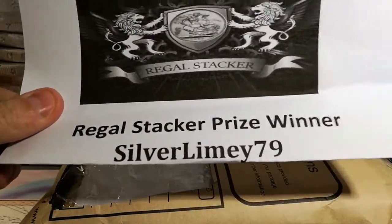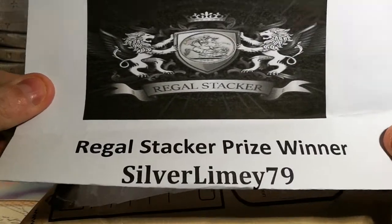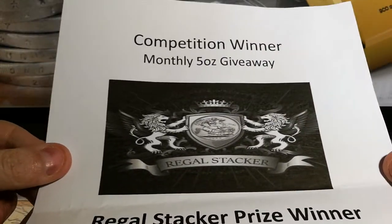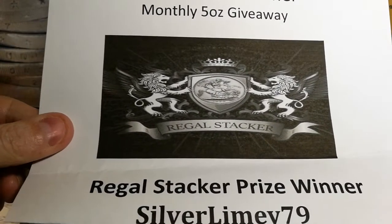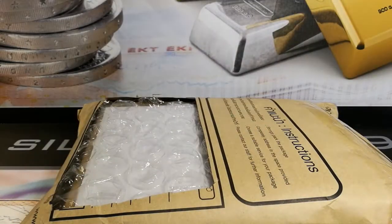We have here competition winner monthly 5oz giveaway, RegalStacker prize. The reason why I folded it is because my address is on the one side of it. So again, just RegalStacker, thanks very much for this man. This is phenomenal for this giveaway of a 5oz, so I really can't wait to actually open it up. Let's get cracking with it.